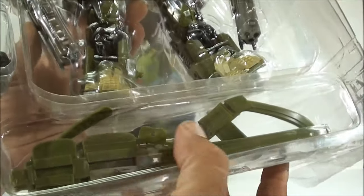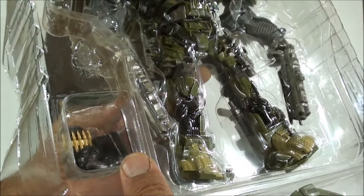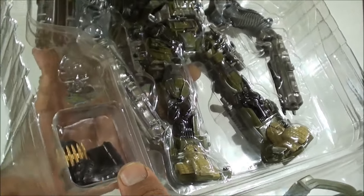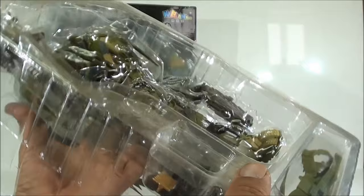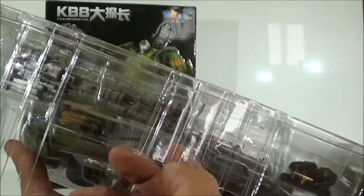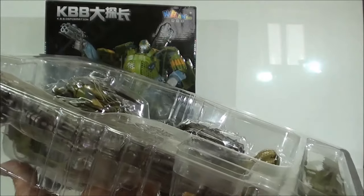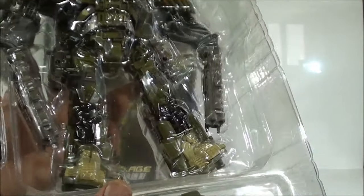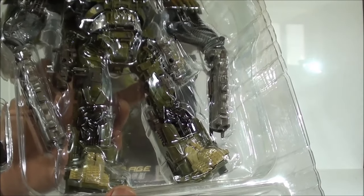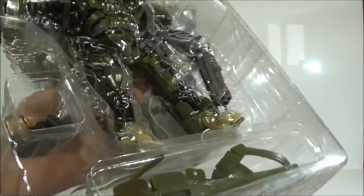Vean ustedes que tenemos aquí todas las partes para formar su barriga, aquí tenemos la munición que se le pone alrededor de la cartuchera, y luego metemos la figura. Está todo bastante bien empacado, pero vean que debido al peso de la figura, si movemos un poco la caja, la figura se caería al suelo. Están bastante mejor los empaques de corcho como utilizaba Kubian Bao, o como luego ha utilizado Wei Jian, porque queda todo bastante más sujeto.